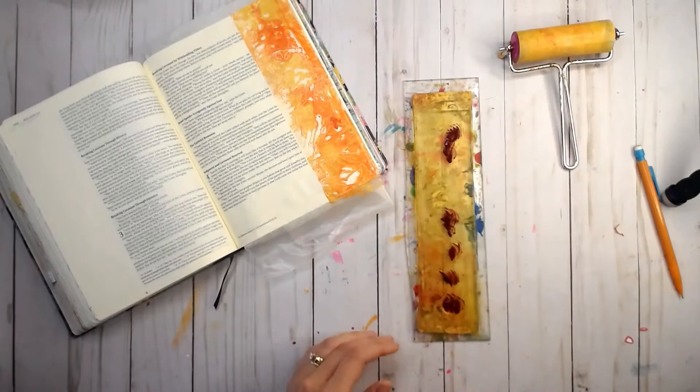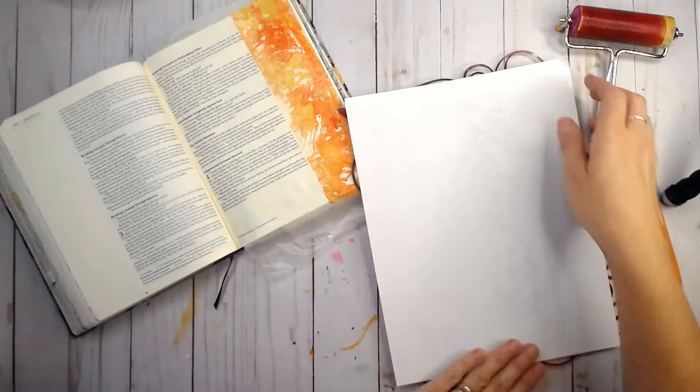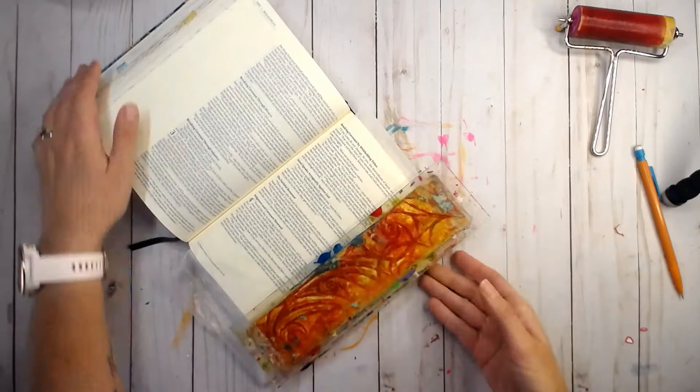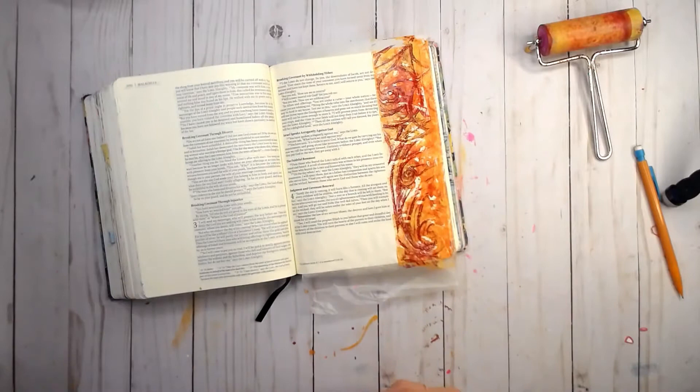This is the closest thing I had to those purples that were in that color inspiration, so it's kind of a burgundy. Probably could have been a little bit more purple, but it gets the job done. I'm using this just to overlay even more texture on top of my entry. I kind of liked the swirls and the chaoticness of it because I think it fits my project for today.